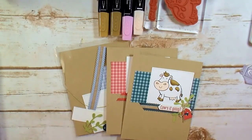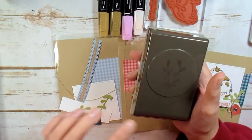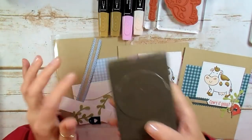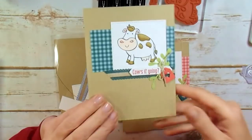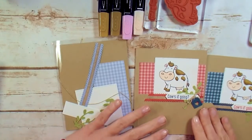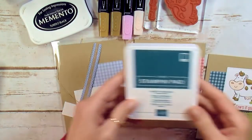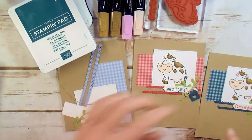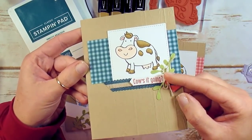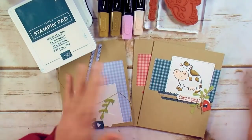I've got some punches here too. I've got my Sprig Punch — I've done the punching for you on the Sprig Punch from Pear Pizzazz. And then I'm going to use my Classic Label Punch to punch out my Cow's It Goin' sentiment. Ink for the Seaside Spray version and the Terracotta Tile version is Memento Tuxedo Black and Pretty Peacock. For the Pretty Peacock version, I use Terracotta Tile instead of Pretty Peacock. You might switch out those ink colors or get creative and use a color that you like.